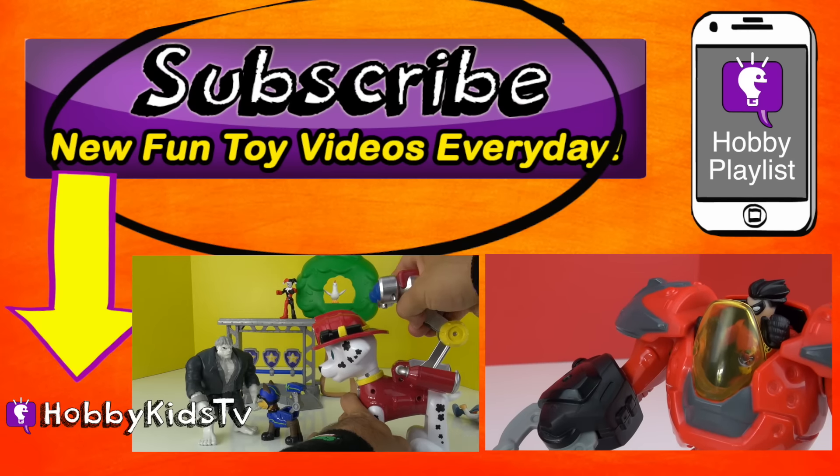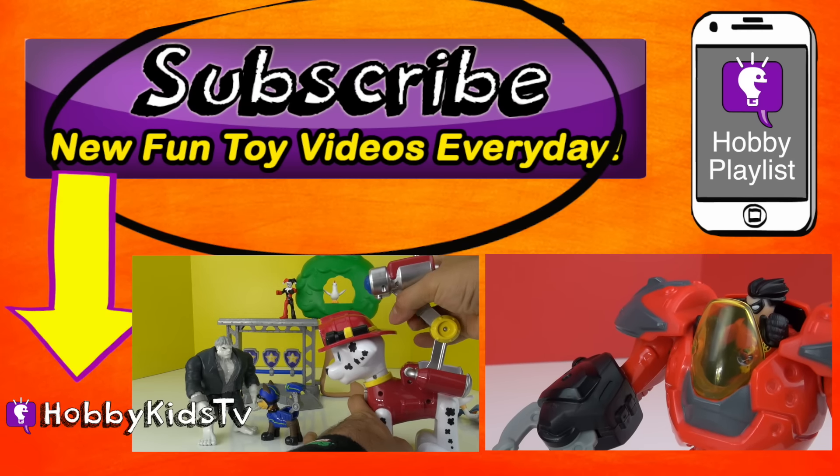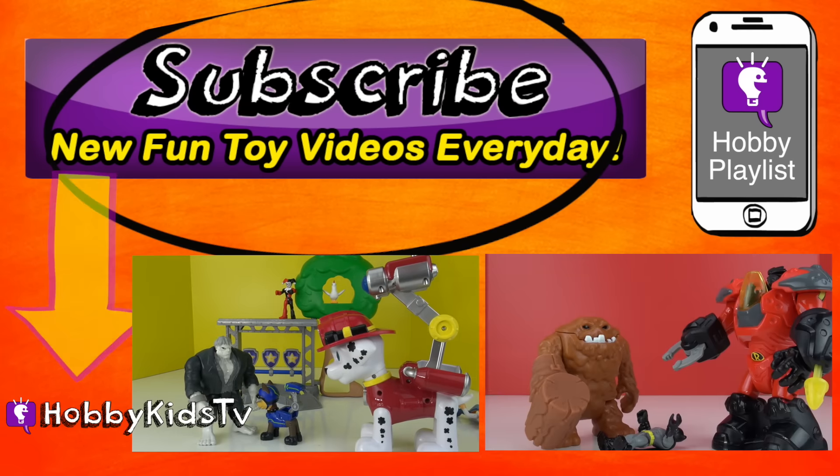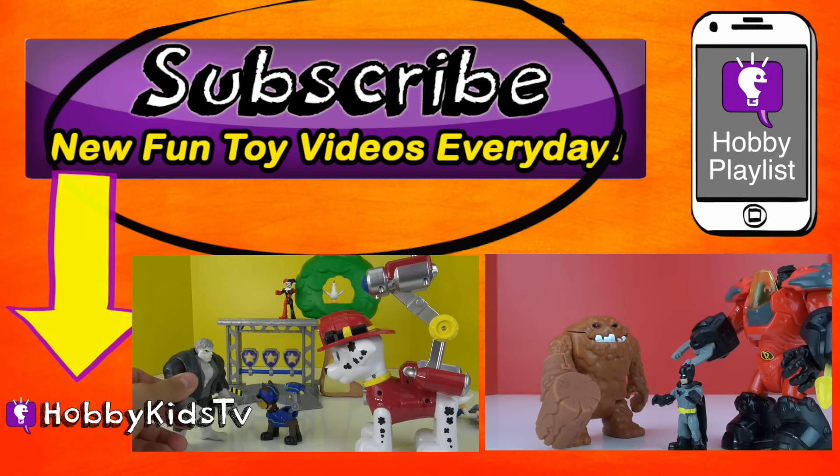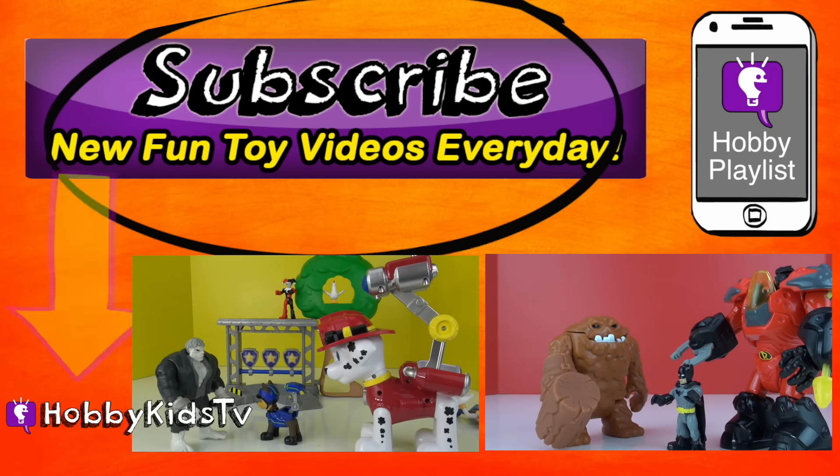Parents, subscribe for the world's best shows with learning fun. And don't forget, you can press the little info button in the top right corner to keep the hobby fun going. You don't want to miss another episode, so come on, press that button now.